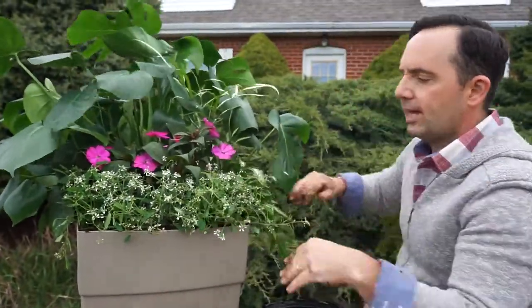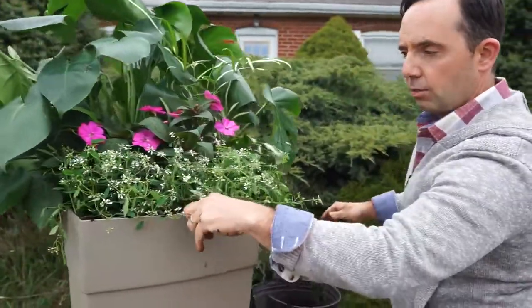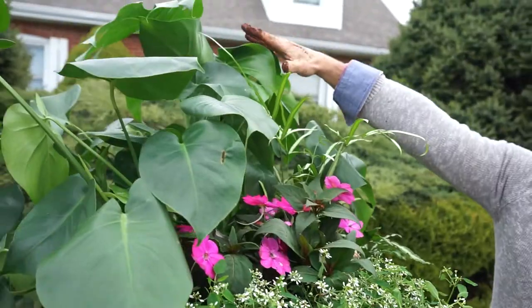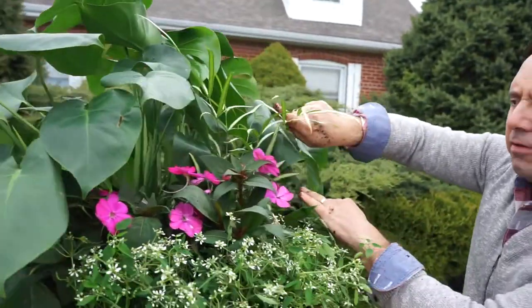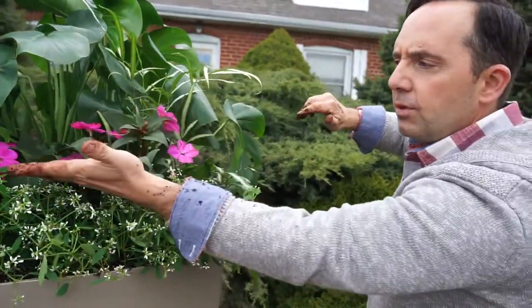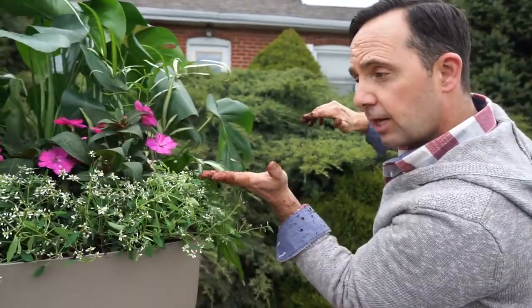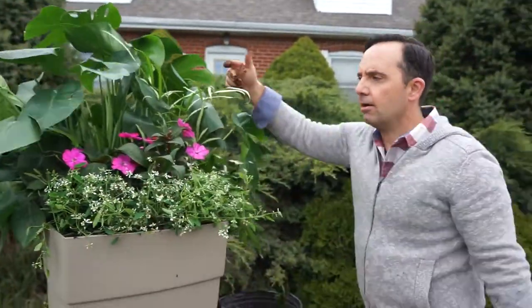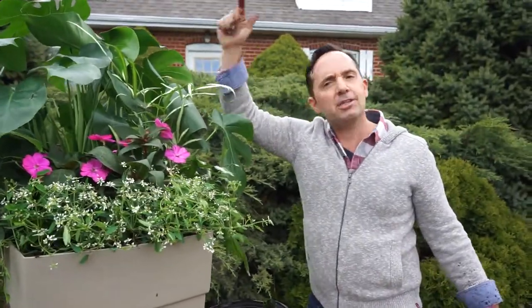To recap: a good container, the right potting soil, a little bit of fertilizer, the thriller which is the Swiss Cheese Monstera, the painted fern for filler, the beautiful sun patience for color, and in front for the spill — that's Stardust. That is the perfect container for the shade garden.